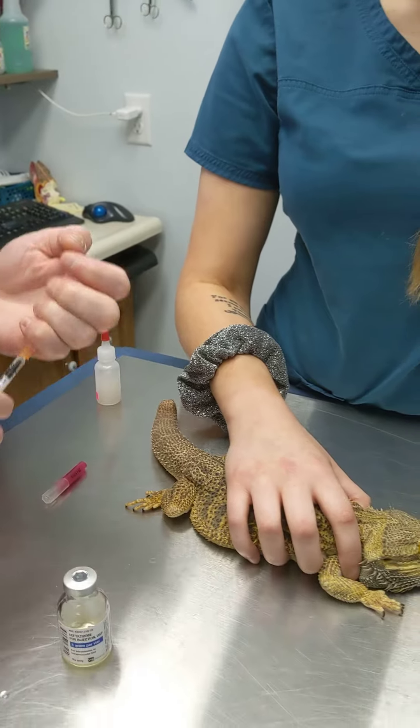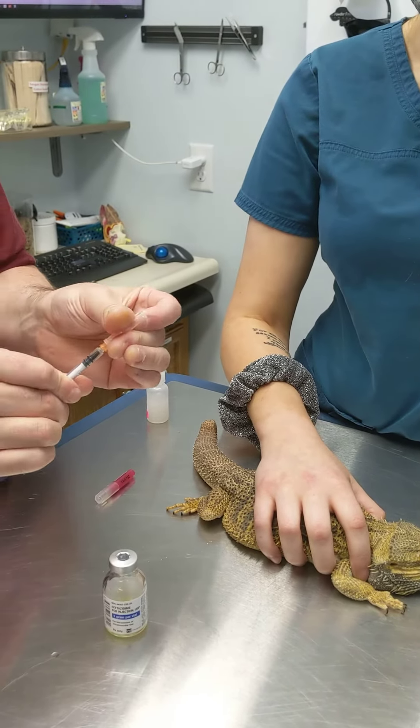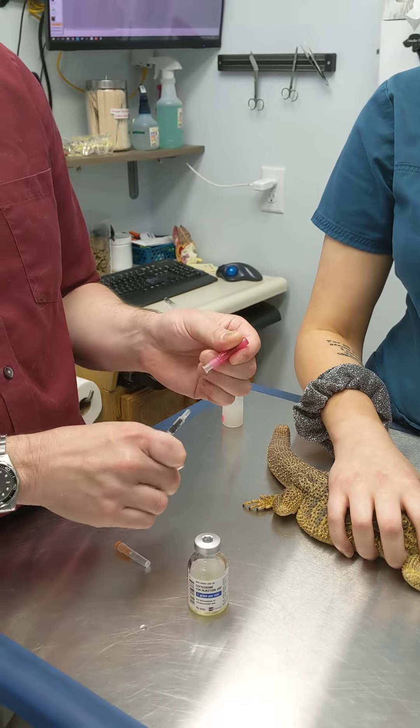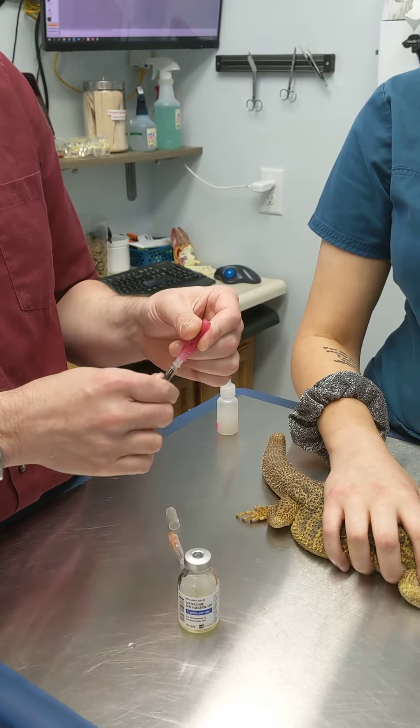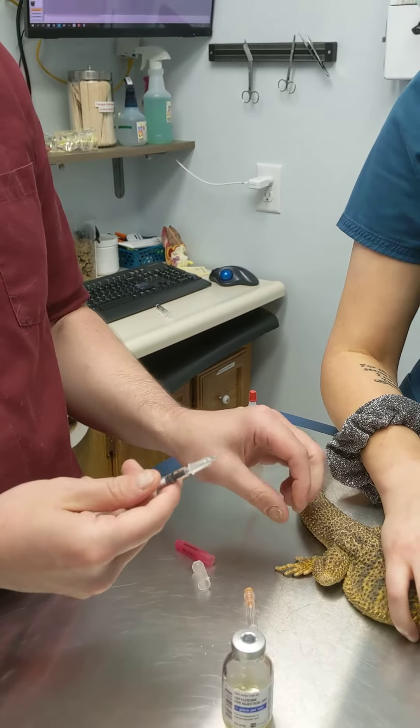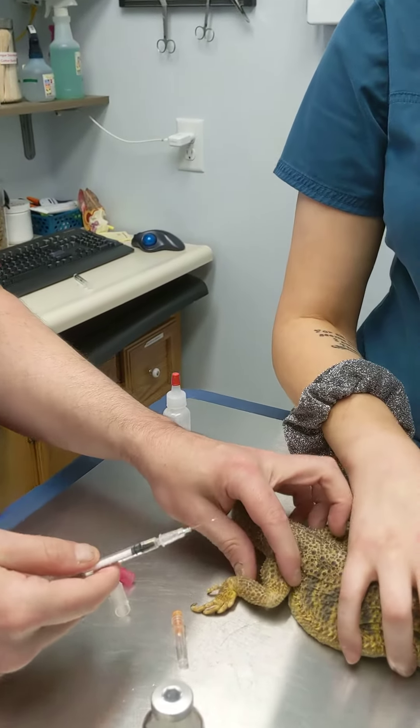After we draw that up, we're actually going to change our needle. The main reason we change the needle is because going through the vial dulls the needle, so it's a little harder to go through their skin. They've got pretty thick skin, so if we're sending somebody home, we'll provide them with needles. This is a small .25 gauge needle — very easy.